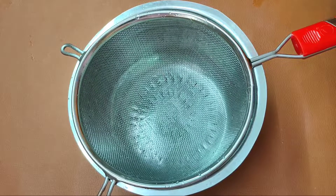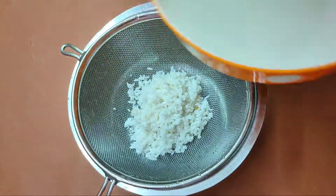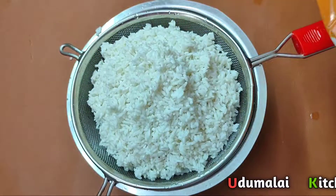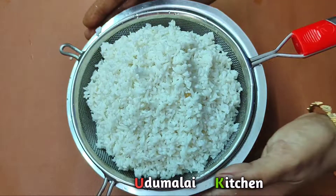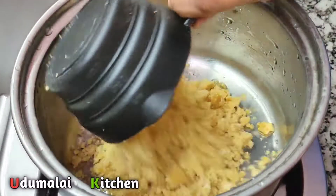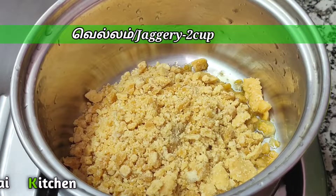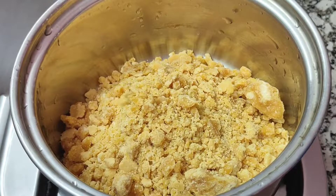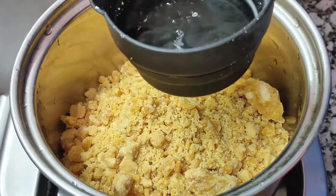Let's remove the water. Add water at the same time. I'm going to put this on top. Now, the water is at the 2-cup mark at the top. The 2-cup level is the reference mark.